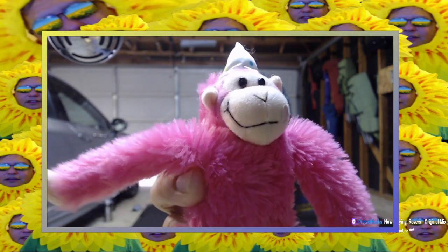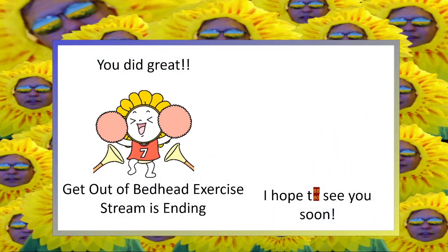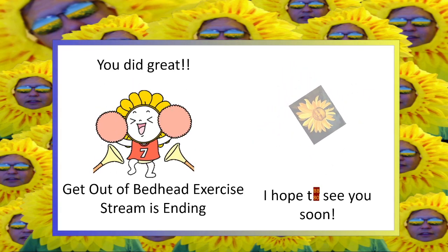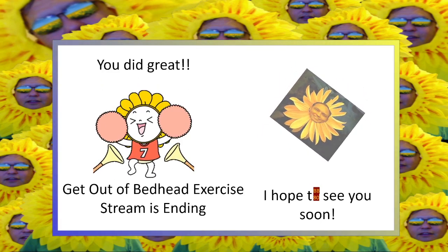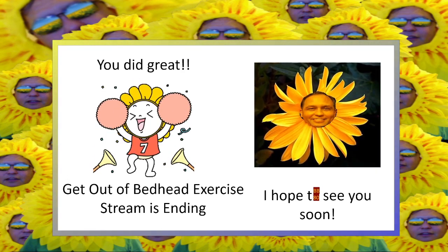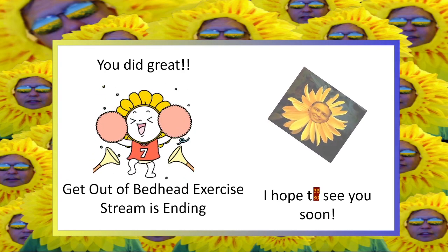This is Breast Cancer Awareness Month in the United States. Have a great day everybody. Bye, take care. See you all hopefully for my lunchtime stream. On that note, why go forward alone when you can go forward together? See you guys — have a great day. Bye!